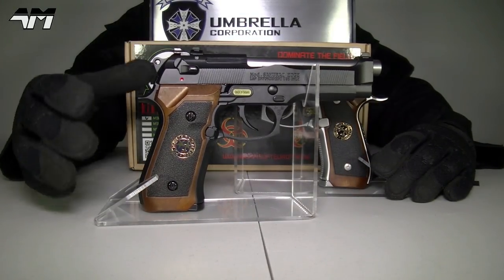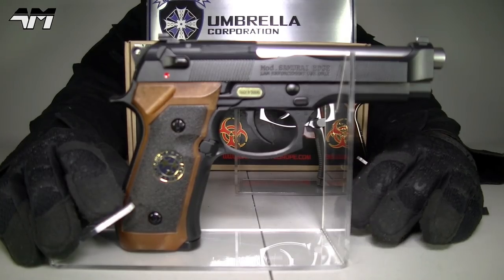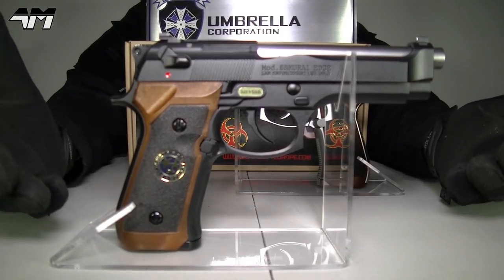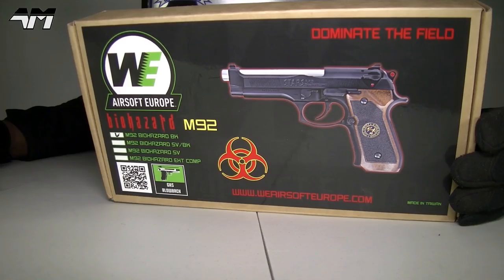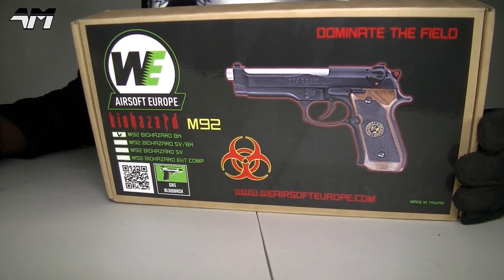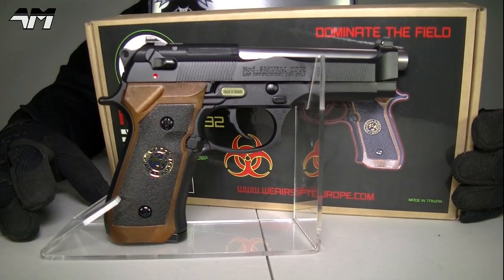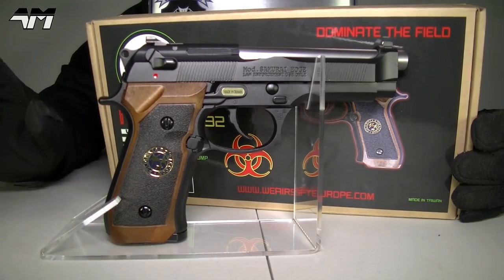The thing I love about WE Tech — as naughty as they can be sometimes — they practically make almost every single real steel pistol into an airsoft version. However, quality control? Hmm. I don't believe for one minute that these WE Tech pistols are made in Europe, even though it says WI Airsoft Europe. I believe they're all made in Taiwan, and it even tells you that on the pistol itself and on the box.